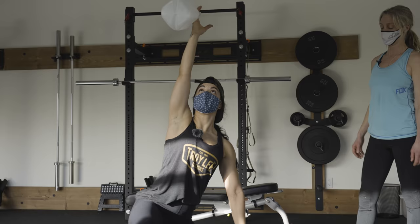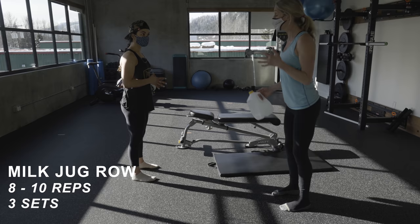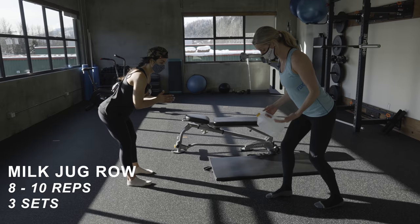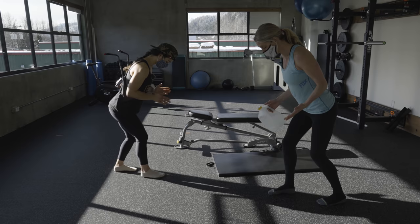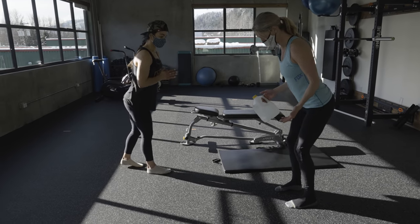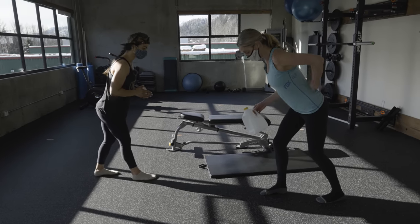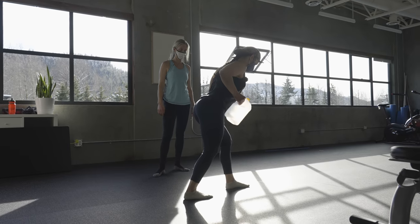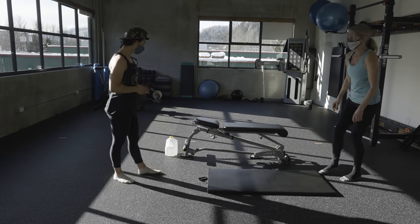For the milk jug row, hinge at your hips. I'd recommend coming into a split stance as if you're on your pedals — though if that position is too difficult, stand with feet right underneath you. Start with a flat back at around 45 degrees, bring the jug to one side, and use your shoulder blade to pull up and connect to your spine.